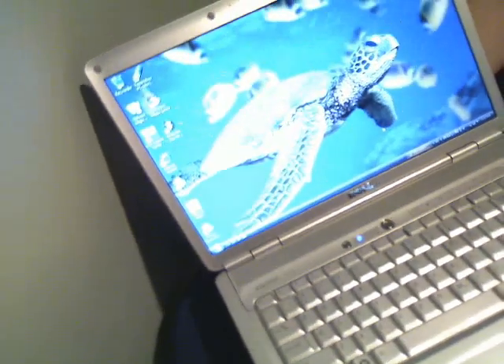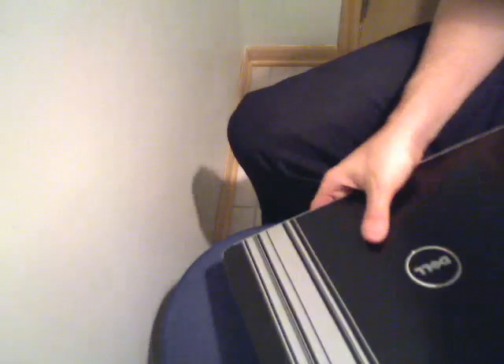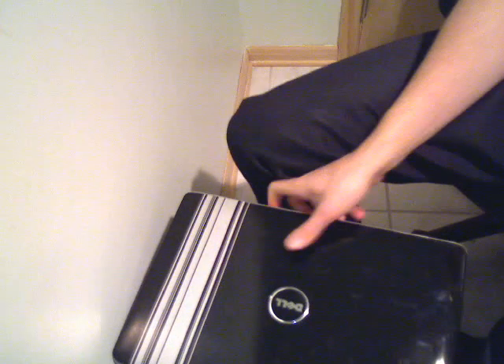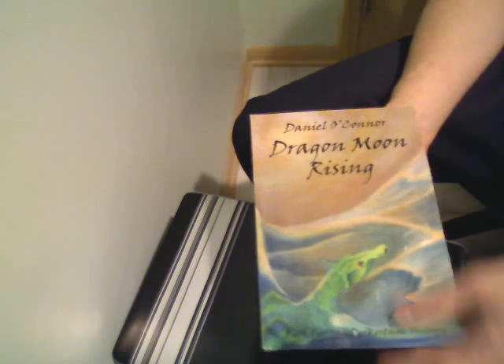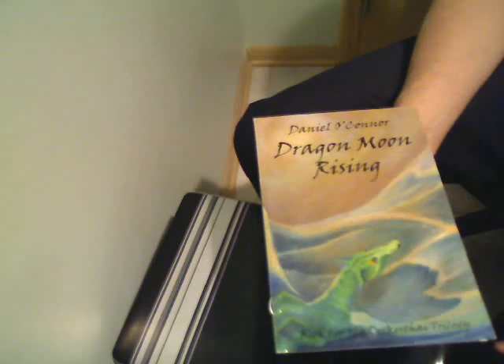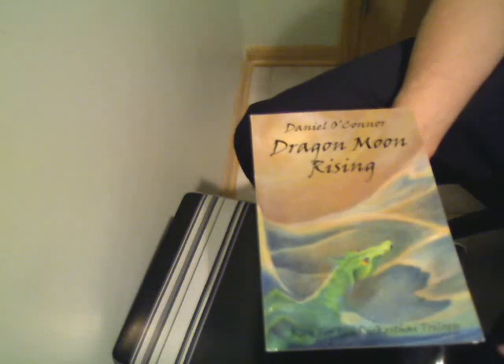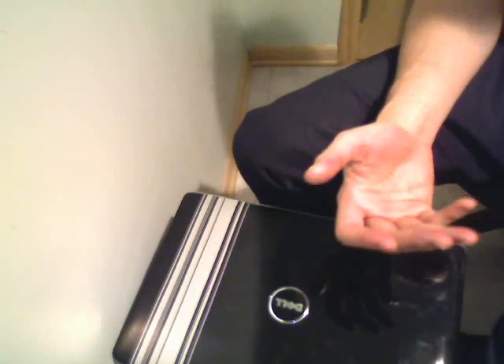If you have any other questions, feel free to email me. I appreciate you looking at this. Any buyer purchasing my laptops is helping me fund my book — this is the book that I wrote, my first one, it's self-published: Dragon Moon Rising by Daniel O'Connor, for ages 8 through adult. Great book and it's the first in a series. Let's help me write book 2 and get this one promoted. This book is described at www.dragonmoonrising.com. Thanks a lot for looking at this auction, have a great day, and ask any questions you want.